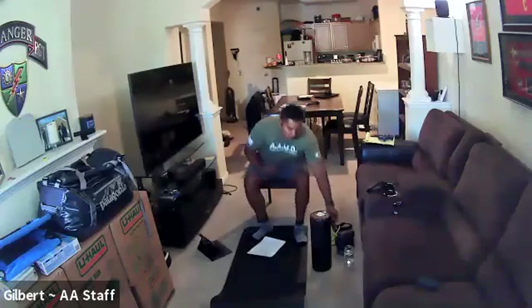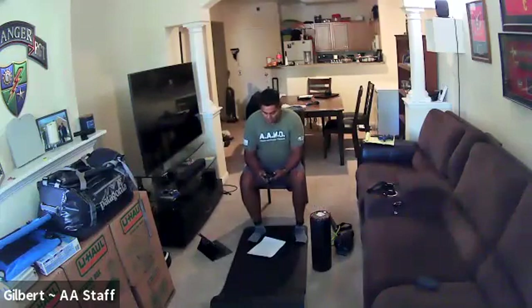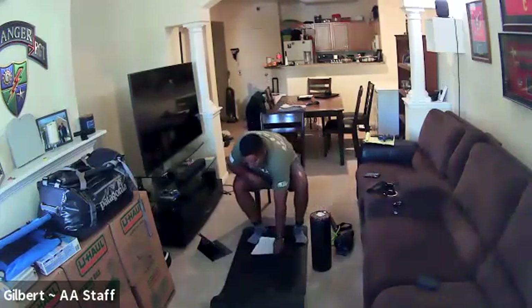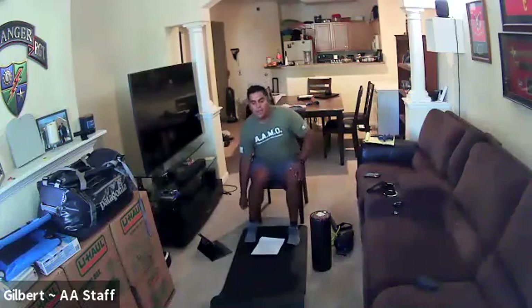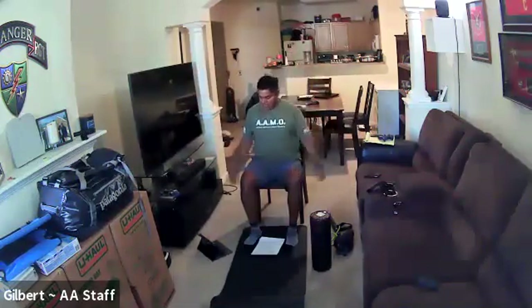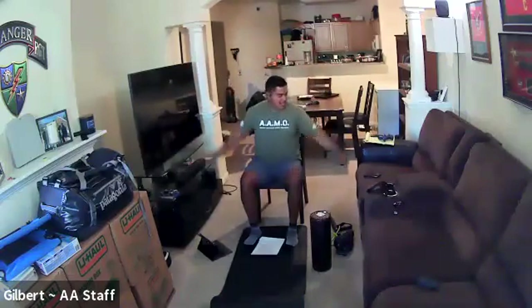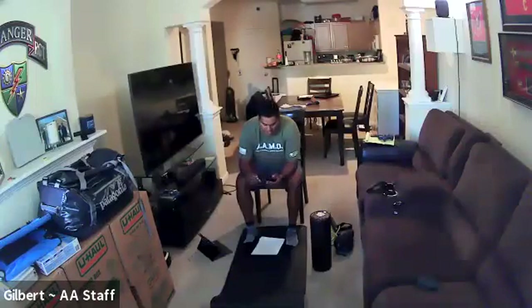Alright, if everyone's ready, make sure you have your water. We're gonna start with a dynamic warm-up. The first one I want you to do is seated jacks — everyone today is seated so you don't need weights for these. Just get nice and loose. We're gonna do it for 30 seconds, starting nice and slow, really opening up that upper body. You can speed it up if you like.